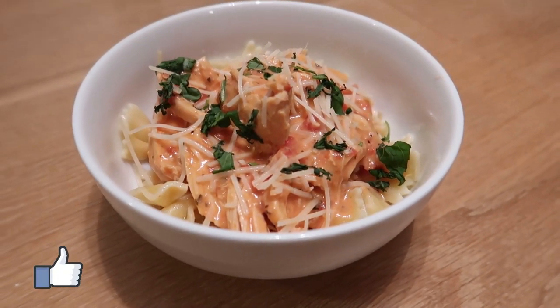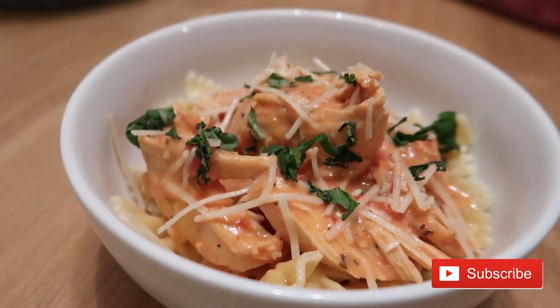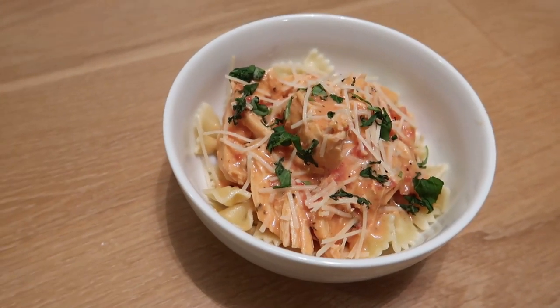If you enjoyed this video, make sure you give it a thumbs up, and if you are new here I would love for you to hit that red subscribe button and join this YouTube community. I will see you guys in the next one!